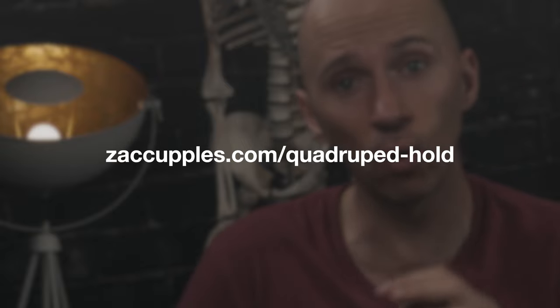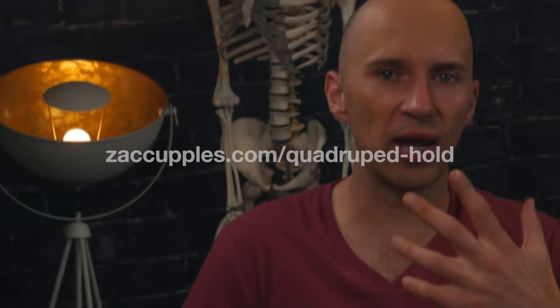Because we're talking about an internal rotation biased activity, if you do the quadruped hold well you are likely going to increase your available internal rotation range of motion. There's also a cool article by Takashima et al. — linked in the show notes at zackcouples.com/quadruped-hold — which demonstrated that the supine position increases the lateral dimensions of the ribcage. Quadruped is basically like supine but flipped, so it reasons to believe that in quadruped you're likely going to increase lateral ribcage expansion. If you have someone who has difficulty with that portion of breathing — maybe a slender body type or narrow infrasternal angle — this could be a prime exercise to incorporate.